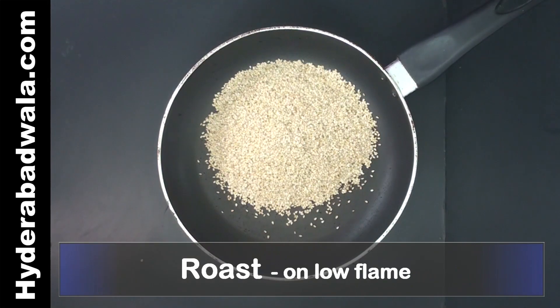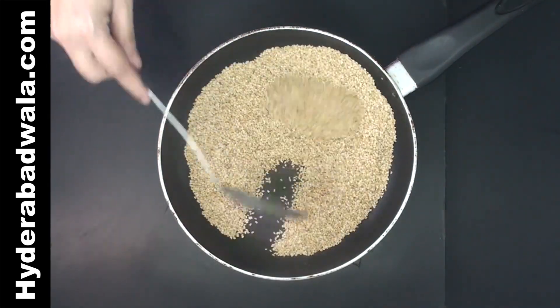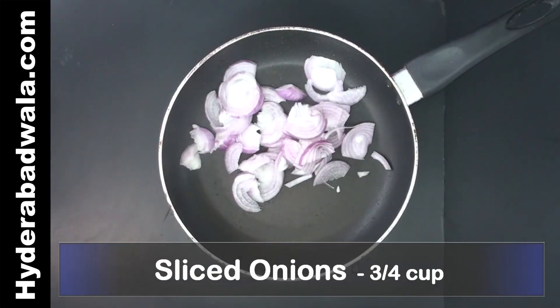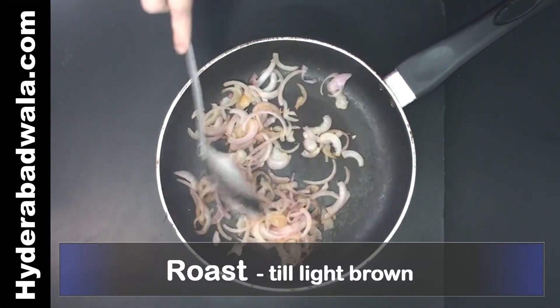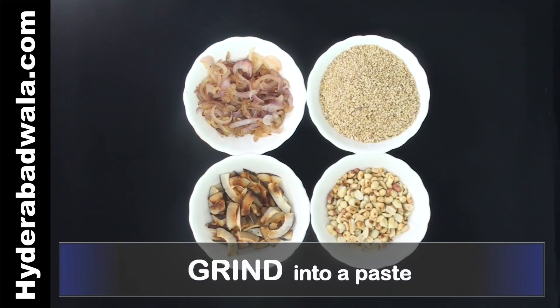Roast 3/4 cup sesame seeds on low flame, remove and keep aside. Roast 2 small sized onions, or nearly 3/4 cup chopped onions, till light brown. Grind all this together into a very fine paste.